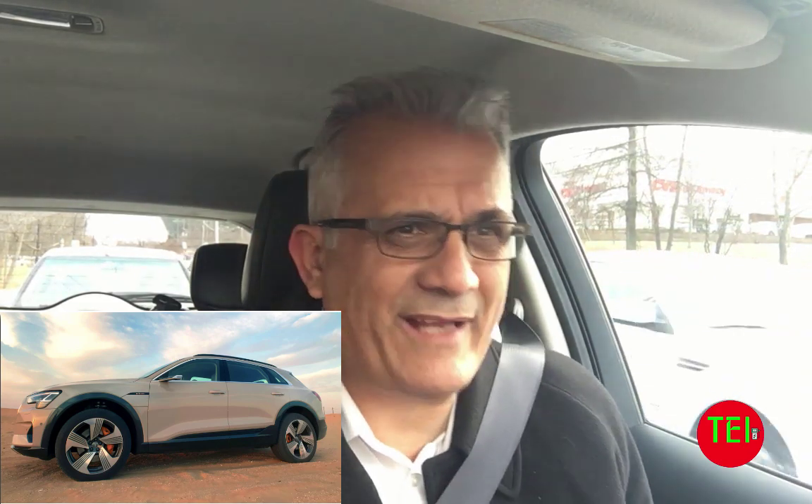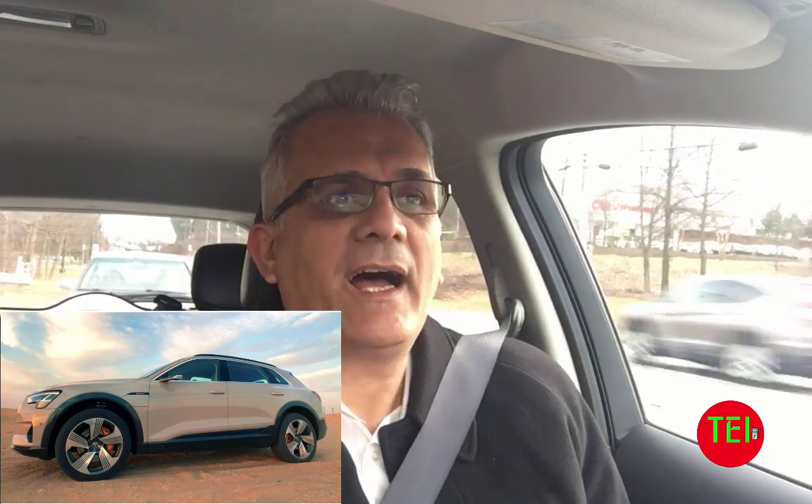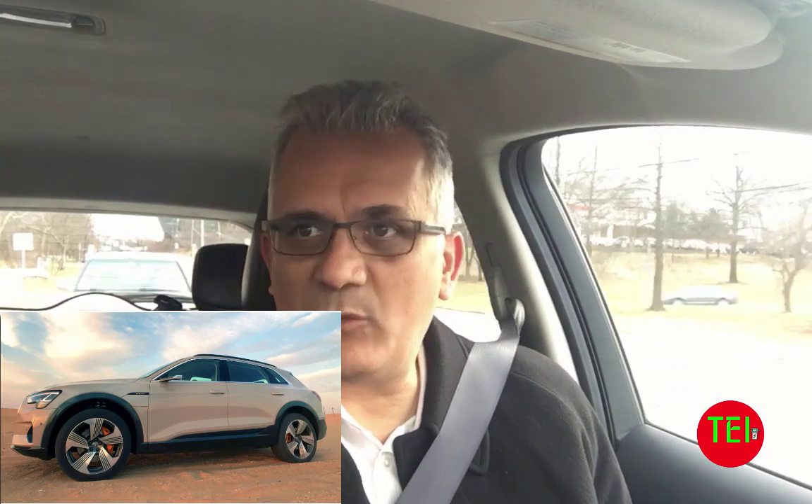Besides recharging your battery, regen also gives you the ability to do what is known as one-pedal driving — not using the regular brake, thus keeping the brake pedal lasting for a really long time. I'm driving my Nissan Leaf right now. I've had it for over three years and the brakes are working fine and will continue to work fine for many years to come.